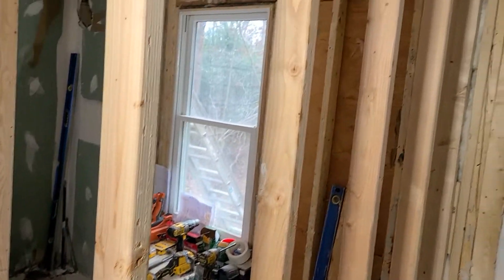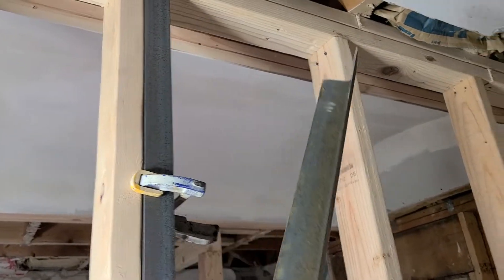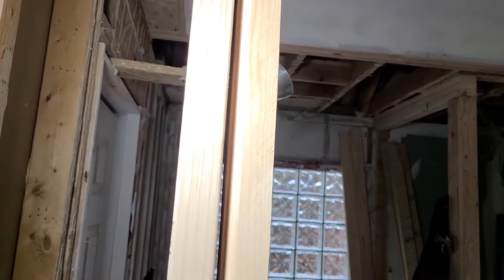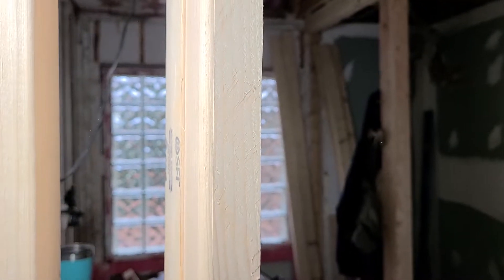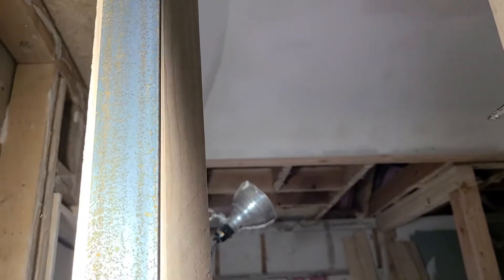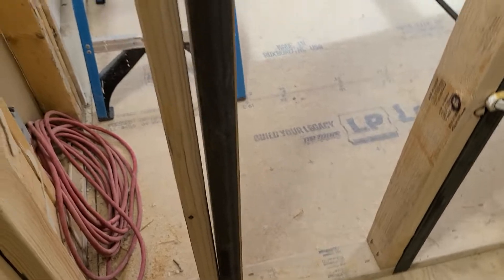What I did was get some eighth-inch steel. I took the steel and notched either end — this is the top for the double top plate, and on the bottom there's a notch for the single plate. I put all the studs in regular, then took another stud to double the studs. I notched the eighth-inch steel to make room, so once it goes in it'll sit right alongside the stud like so.